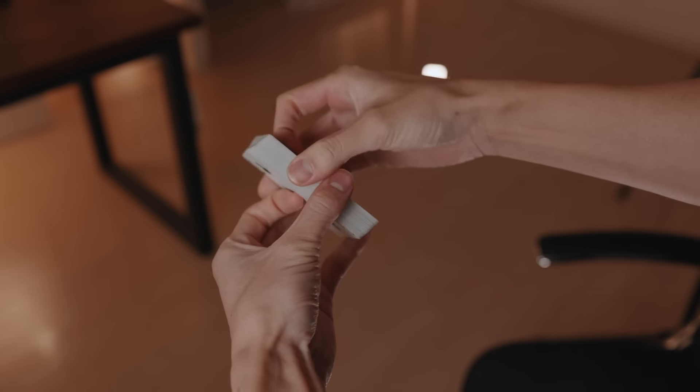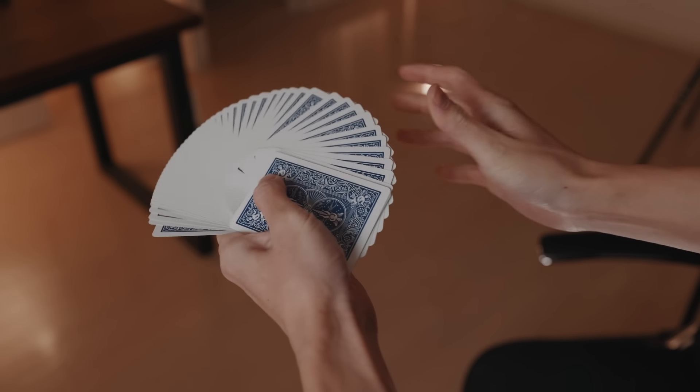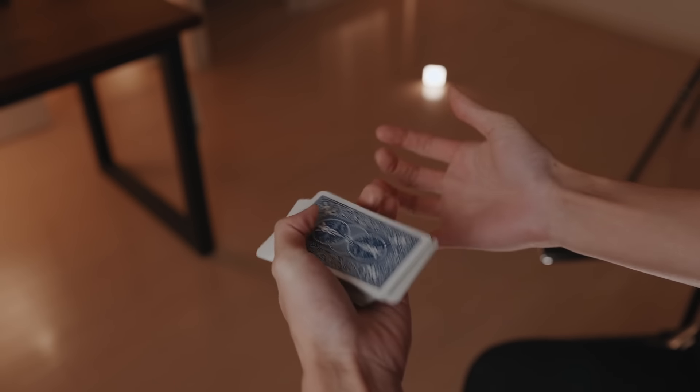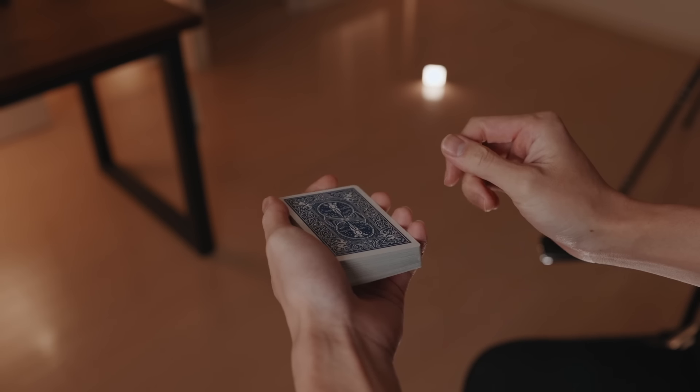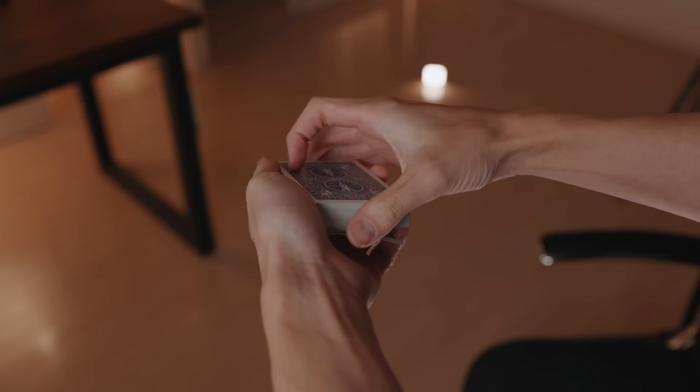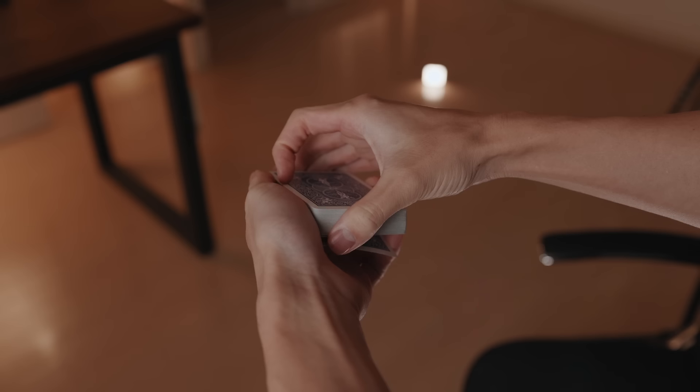Let's learn how the Cardini change works. This trick uses a regular deck of cards. Display them to your spectator in any way that you like — here Wade is doing a thumb fan. The first move you need to do is secretly flip over the bottom card. If you're a beginner you can simply start the trick with the bottom card already flipped over and just skip this part.